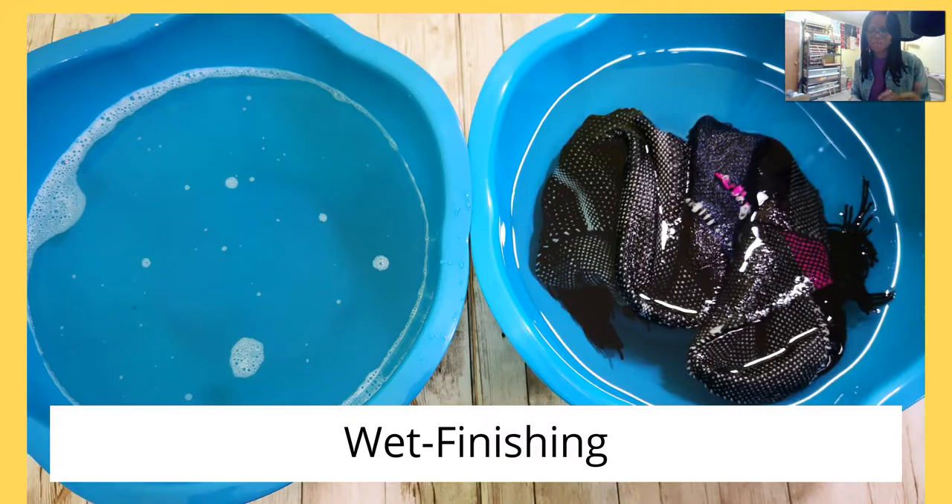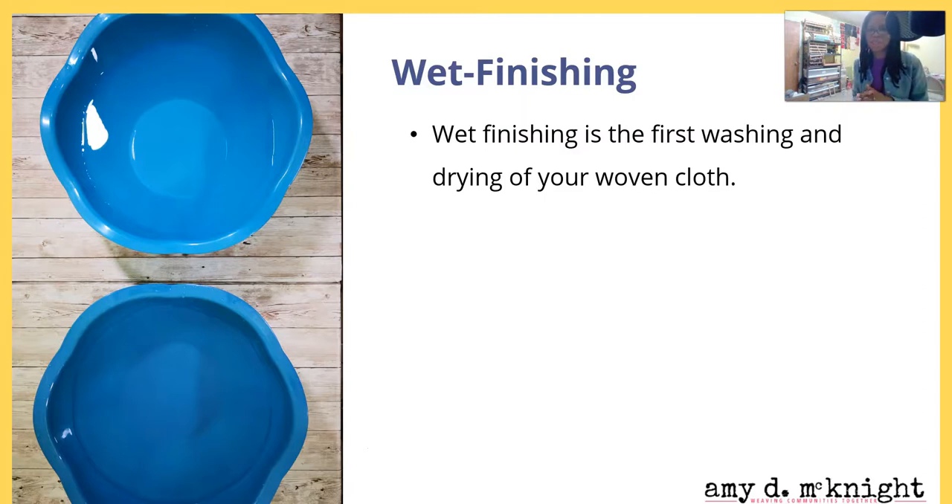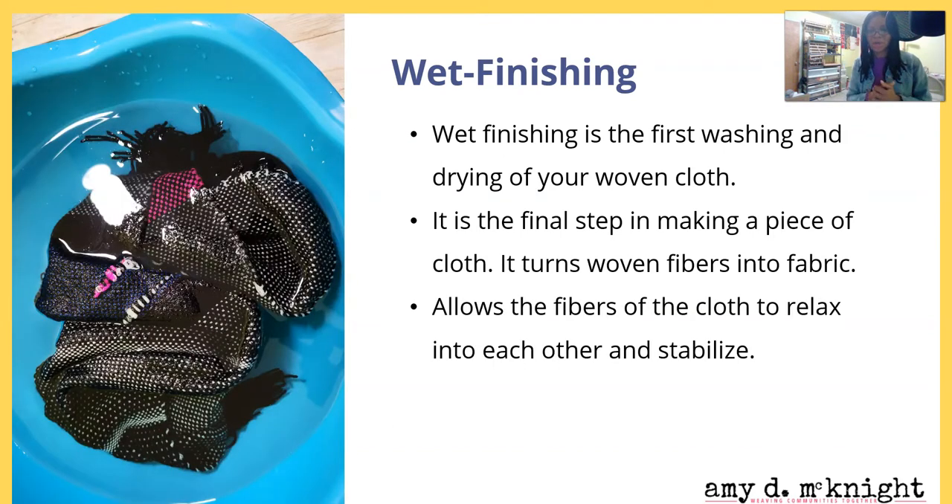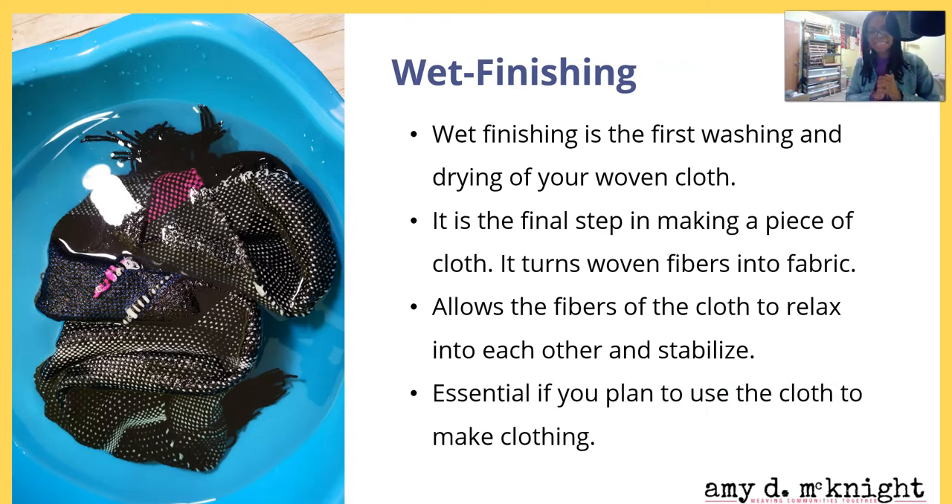Wet finishing — wet finishing is the first washing and drying of your woven cloth. It is the final step in making a piece of cloth and it turns the woven fibers into fabric. It allows the fibers of the cloth to relax into each other and stabilize.